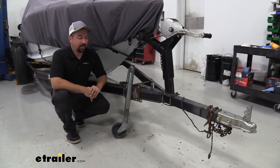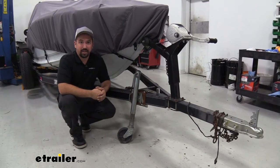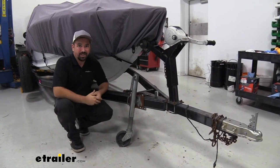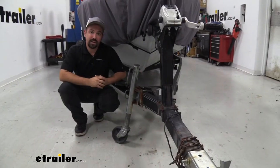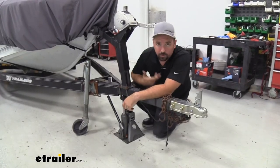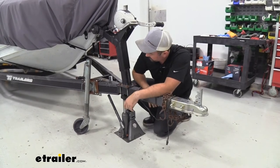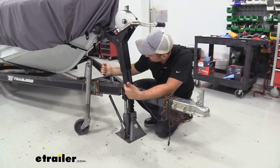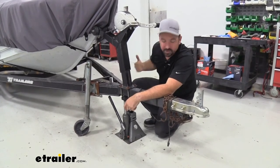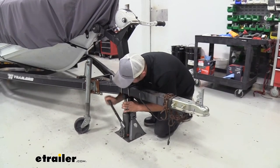Here we have our boat trailer, and our jack, as you can tell, is sitting at an angle that's not exactly ideal — when you lower it down, it kind of wants to shift. So it's time to replace it. Our first step is to remove the old jack. Before doing that, we're going to want to support our trailer so the coupler doesn't fall down when we take it off. It'll also make it easier and keep stress off the hardware. You can hook it up to your truck — I'm just going to use a floor jack to raise and support it. Get yours nice and steady.